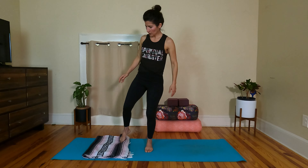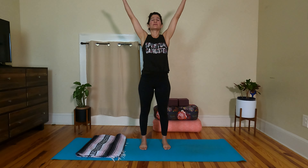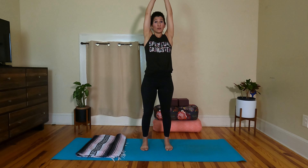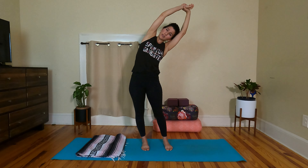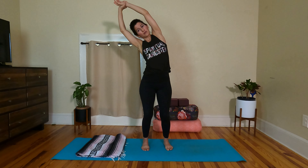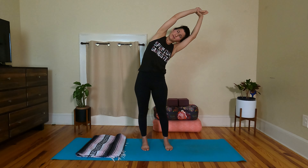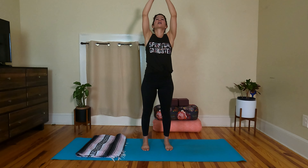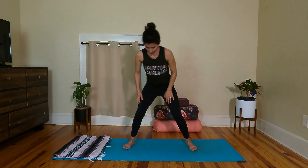Feel strong in the legs, breathe one more breath here. Exhale to release forward, then inhale to come up to standing with your strong legs — bend the knees, come all the way up, reaching the arms out and up. Exhale, hands at heart. Release the arms down by your sides. Breathing in, arms out and up. As you exhale, let the left hand hold the right wrist and lean to the left for a side body stretch. Breathing in through center. Exhale, lean the other way — right hand holds left wrist. Let's do that one more time each side. Inhale, reach, exhale lean. Knees can be bent if that feels better. Breathing in through center, maybe you look up. Exhale, hands at heart.